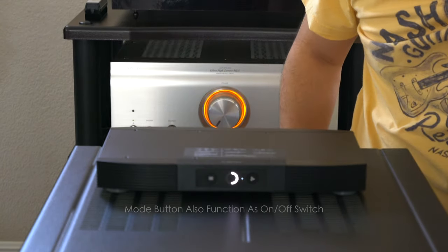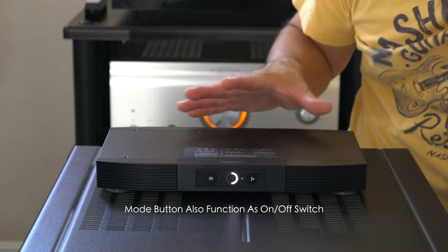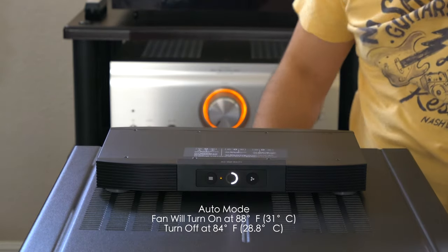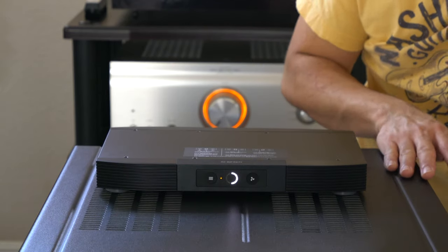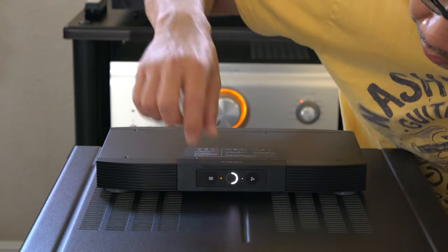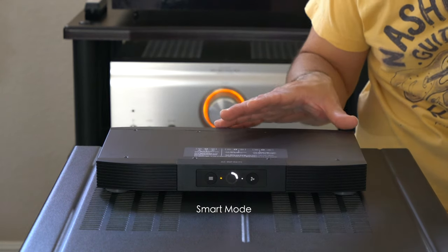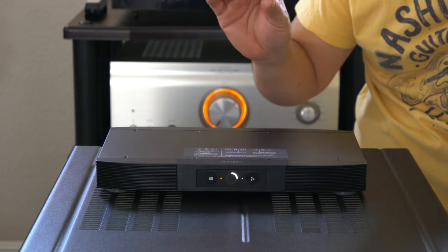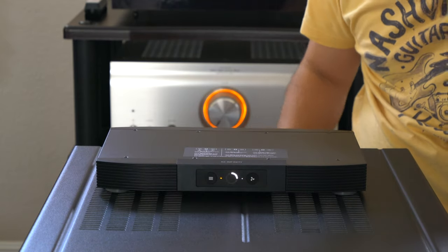If I hit the mode button, this is always-on mode — the fan will be running all the time regardless of temperature. If I hit it again, the little orange light comes on, meaning the fan will run as soon as the equipment hits 88 degrees Fahrenheit. That's the auto setting. If I hit the mode button again, a little white light comes on — that's smart mode. In smart mode, every 2 degree Fahrenheit decrease in temperature causes the fan speed to decrease automatically as well. They call it smart mode, and it is very smart.